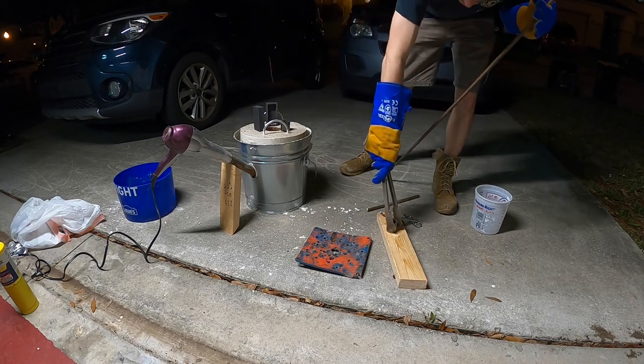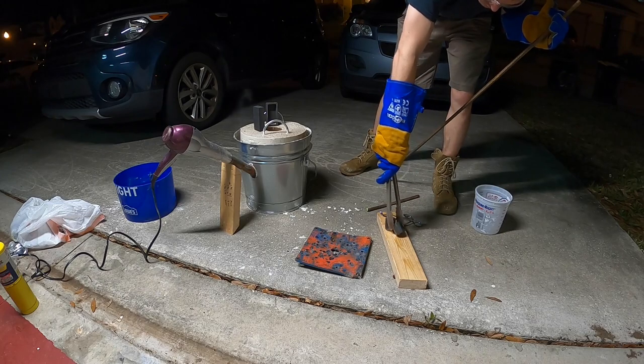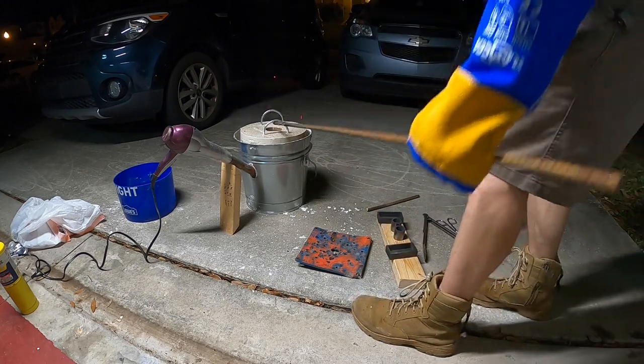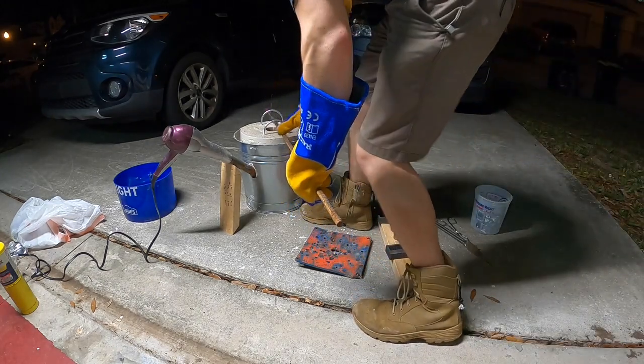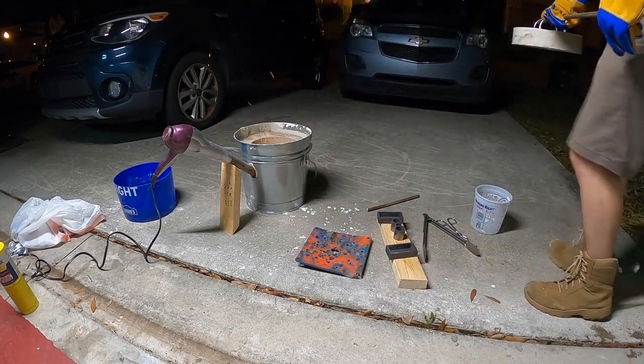You always want to preheat your molds to burn off any moisture, but also to allow your metal to cool slowly. I found that using a four foot section of rebar to be a very good tool for removing the hot lid and keeping it a safe distance.